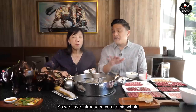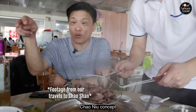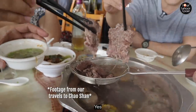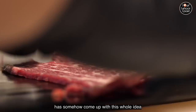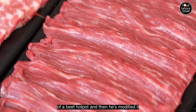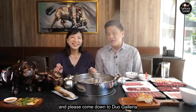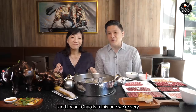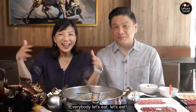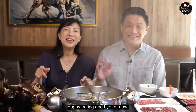So we've introduced you to the whole Chao Niu concept. We've been to Chao Shan and had beef hot pot there, and the owner has come up with this whole idea and modified it beautifully. I hope you enjoyed this video — please come down to Dual Galleria and try out Chao Niu. We're very confident you'll love the food here. Okay, happy eating and bye for now!